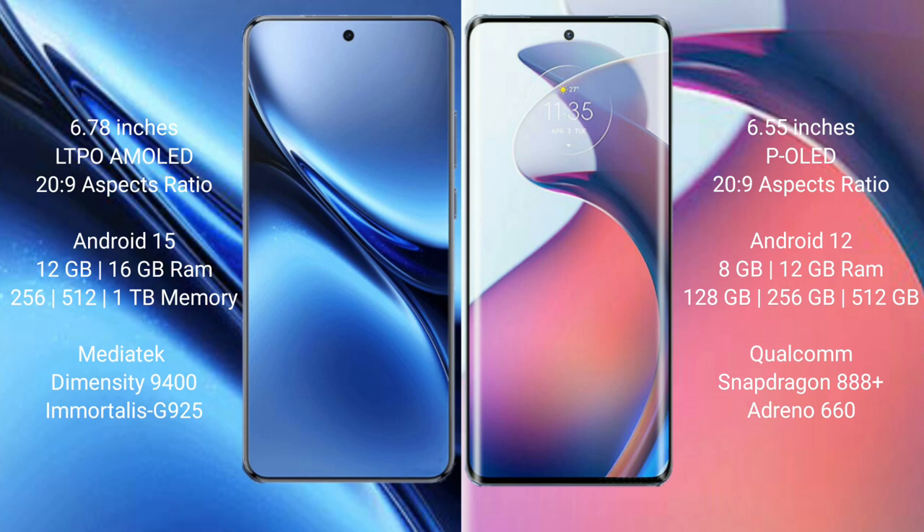Vivo X200 Pro has a 6.78-inch LTPO AMOLED display. Motorola S30 Pro has a 6.55-inch OLED display.